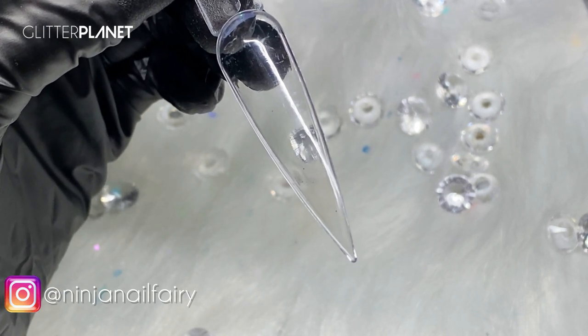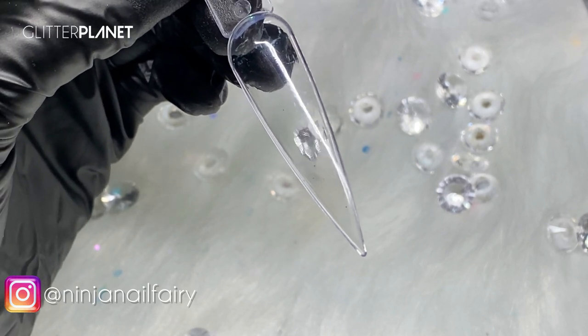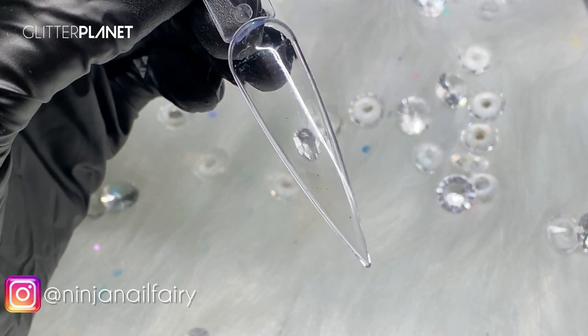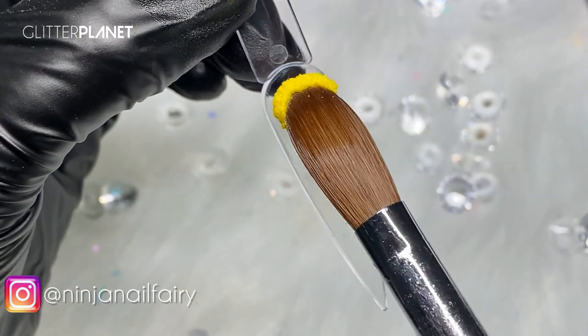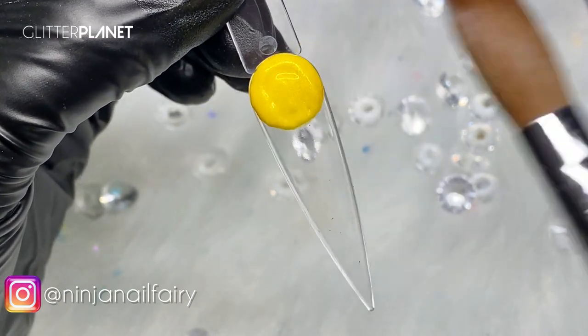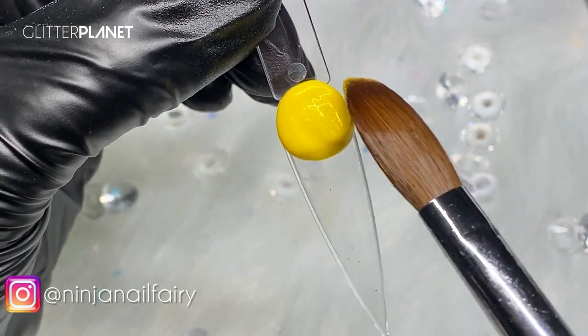I'm going to go ahead and start off with Sunshine at the cuticle area, just doing some random designs. I'm going to include three nail tips and do three completely different nails that can work together or separately.